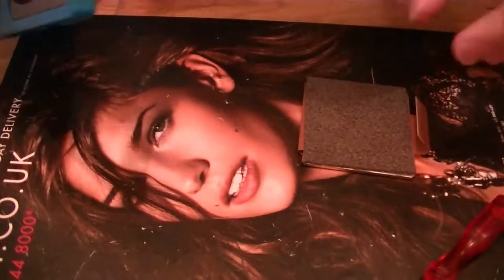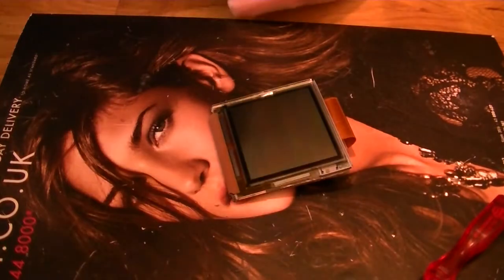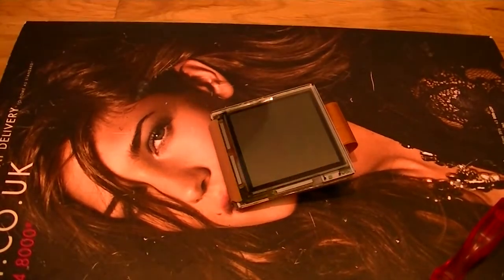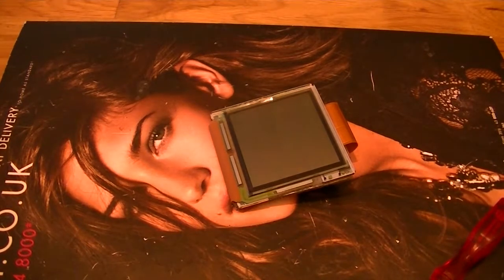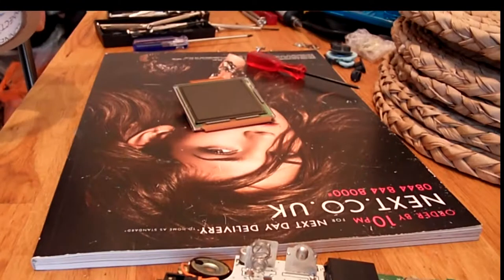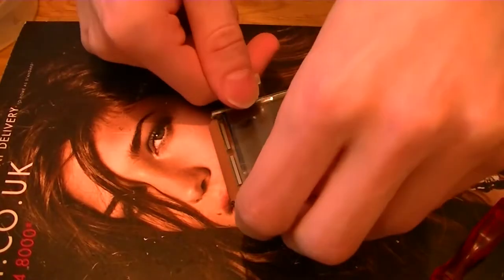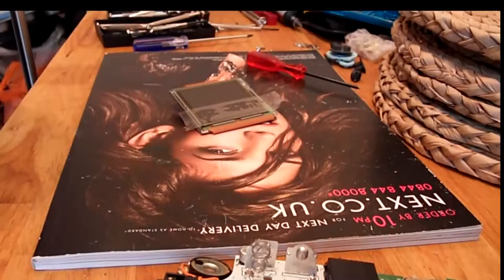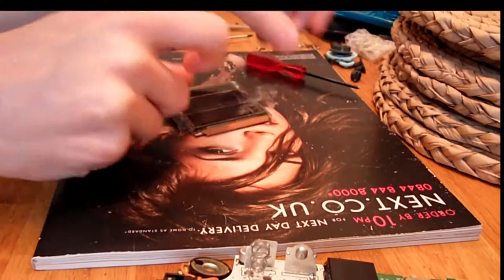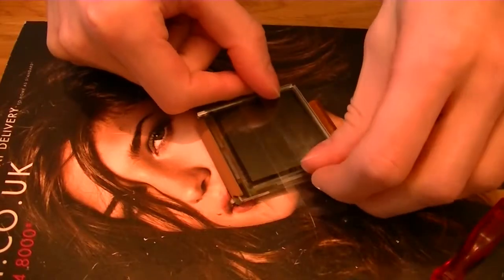There we go. Try not to touch the front of the screen or drop it face down, because what's going to happen is you're going to end up with lots of dirt and stuff on it. So another good tip is to find some sellotape and just sellotape the front of the screen. What this does is it protects the screen when you're handling it and putting it in your case. But also, if you do get any bits on it, when you peel the tape off, any bits that are on the screen will come off. So that's nice and secure.